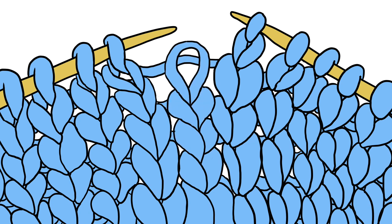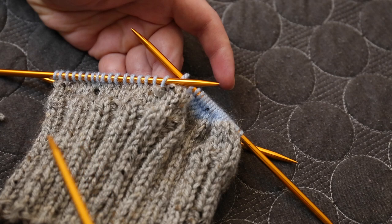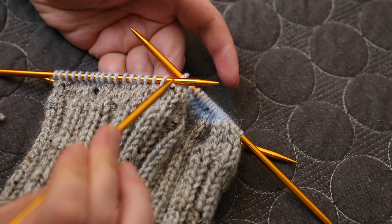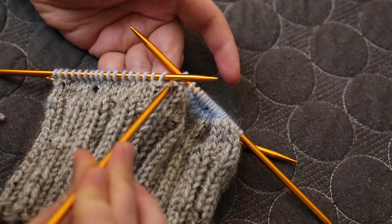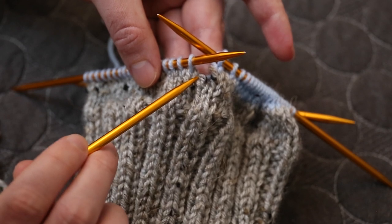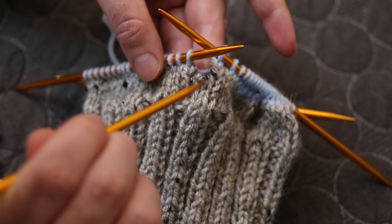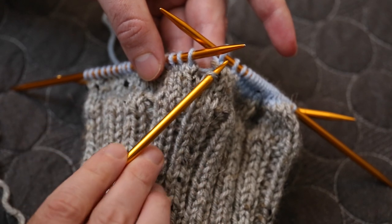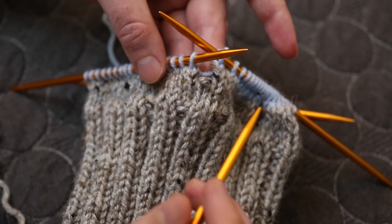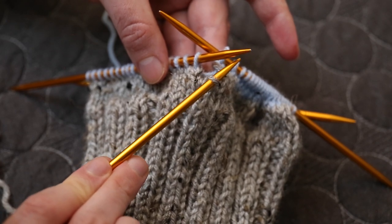Here I have a mistake I've made. I've been knitting in the round on this beanie and I wasn't paying attention and let one of these stitches drop — it actually dropped for two whole rounds. Here is the stitch in question; it's hanging on for dear life and it's about to drop through the next loop and keep falling. Whenever I see this happen, I take a spare knitting needle and scoop it up as quickly as possible.